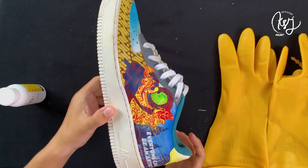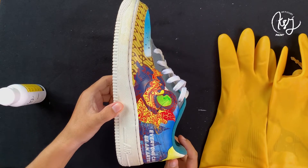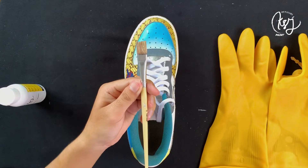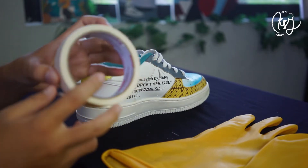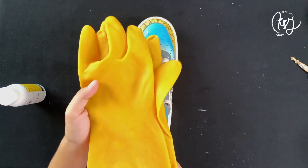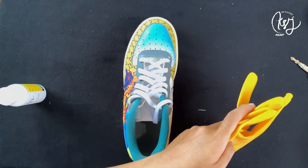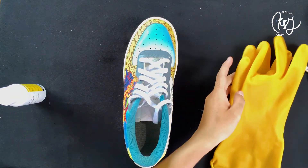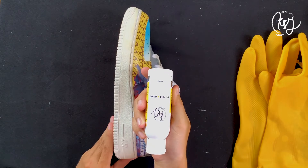Cara mengatasinya gimana? Oke, langsung kita siapkan barang-barangnya. Barang pertama ada kuas. Selain kuas, kamu juga perlu menyiapkan masking tape. Pastikan kamu menggunakan sarung tangan agar tangan kamu tidak terkena cairan unyellowing — sebaiknya jangan sampai terkena kulit atau mata secara langsung. Kalau terkena, segera bilas. Nah, ini dia barang ketiga yang perlu kamu siapkan, yaitu KSC Unyellowing.